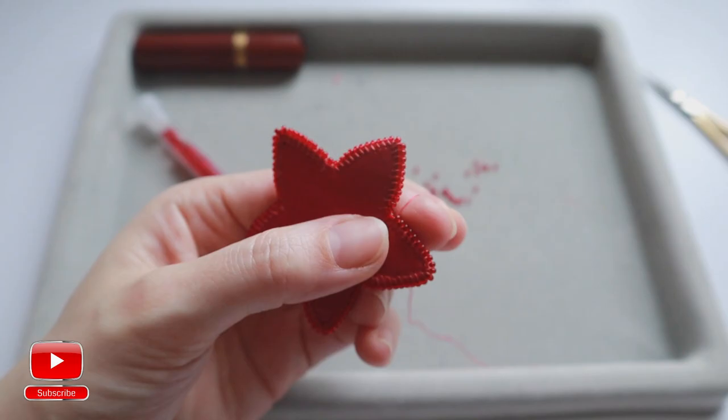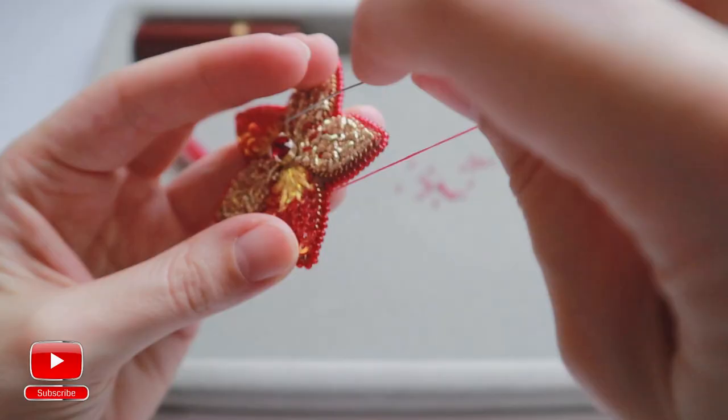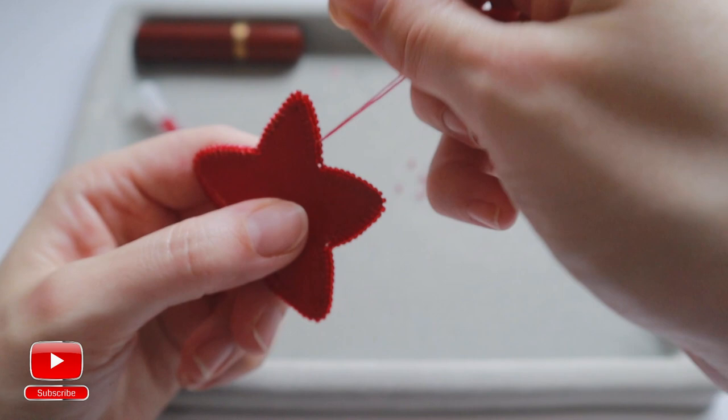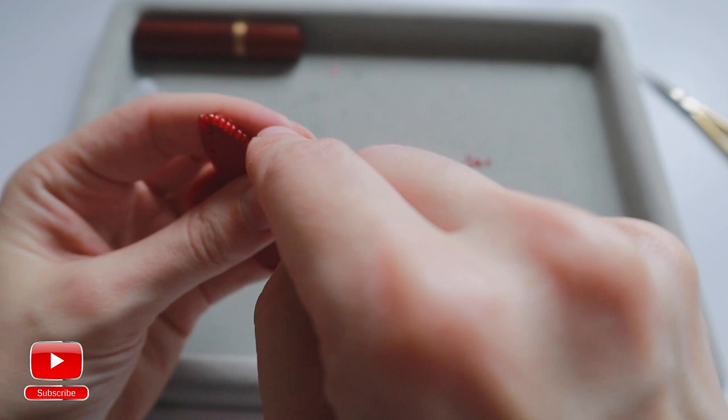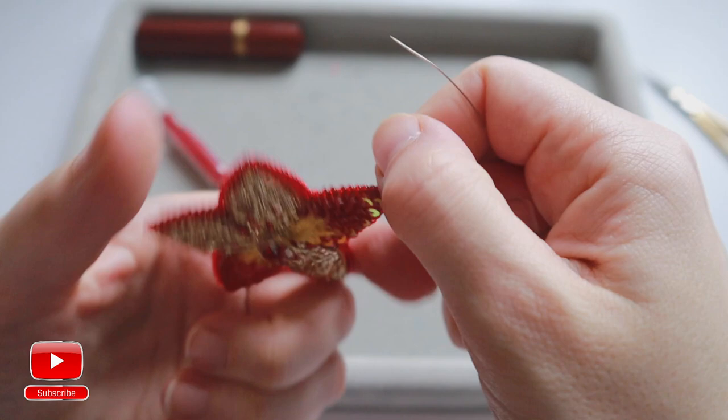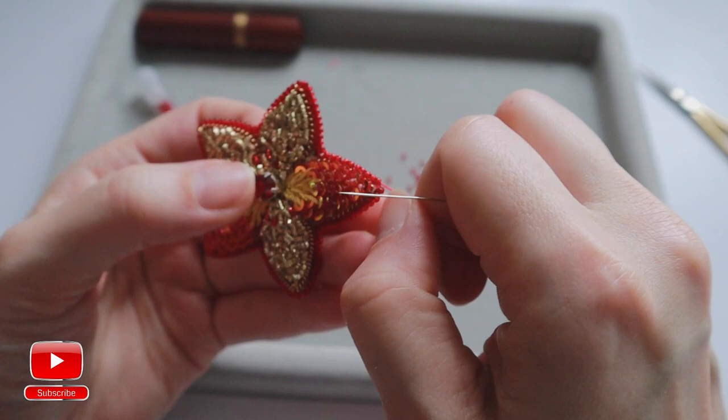This is the last part. As you can see, my thread became very short but I will try my best to finish the outline. Now the outline is connected with one thread. I will pull it just a bit down.